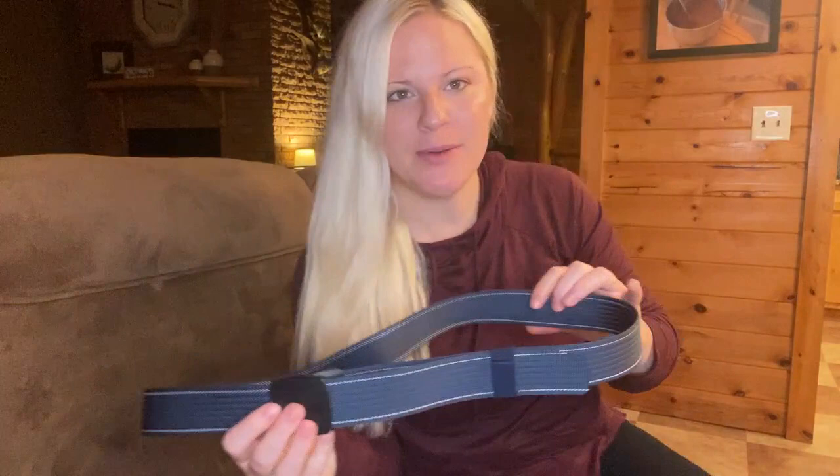Hey guys, I'm here to do a review on this belt. I bought this for my husband a while ago and he loved it so much that I secretly bought him another one in a different color.